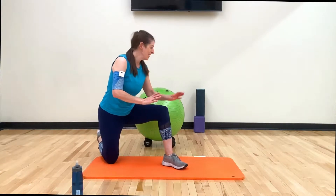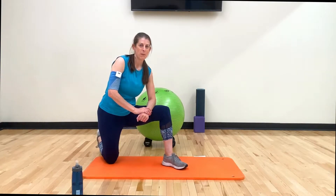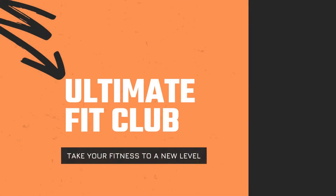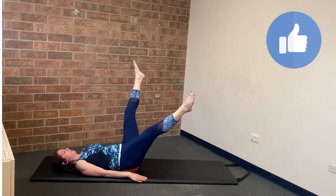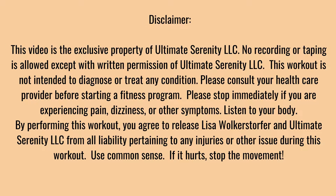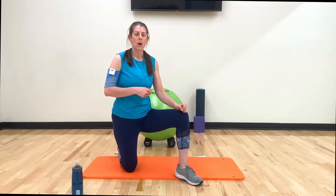Hey, what's up YouTube! Today we have a stability ball core workout for you. All you're gonna need is a fully inflated fit ball and an exercise mat. Welcome to my channel, my name is Lisa Wilkersdorfer, where I help you move better, live better, and feel better. Today's workout is a core finisher — perfect to do after you've warmed up, after a weight workout, or maybe you just got home from a run.